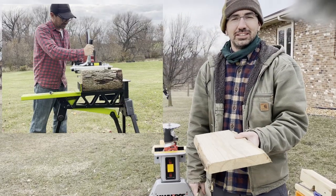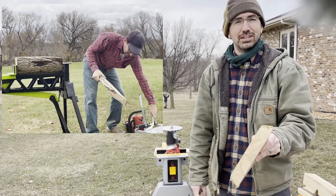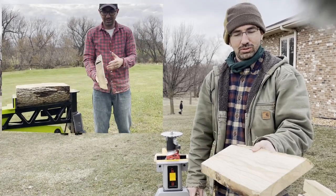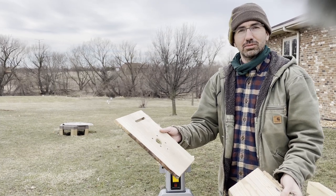With the Milwaukee M18 chainsaw, I milled a piece of ash just for fun to see if I could do it with that tool, and then I ran it through the planer to make it smooth. I did two pieces and with the other piece I made this little router table.